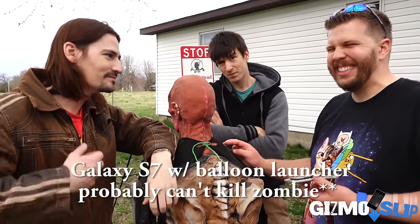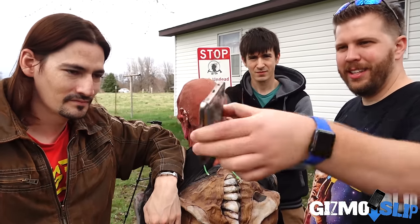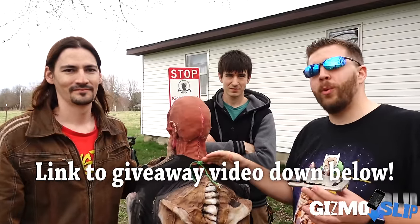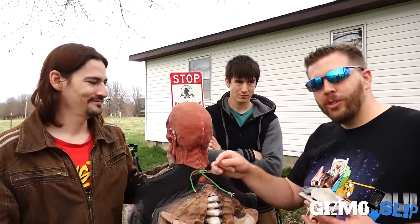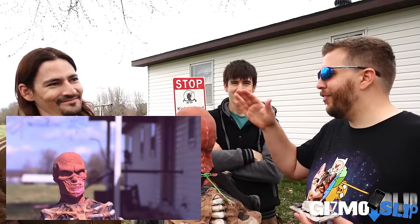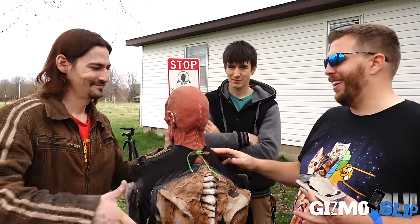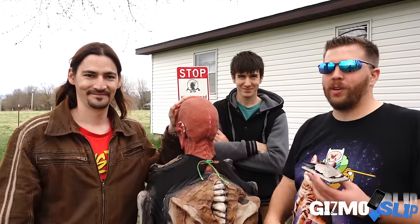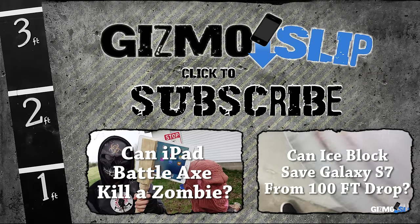Down here we have the actual back piece with the aluminum and glass, the battery itself all mangled and destroyed. Can a Galaxy S7 kill a zombie? Probably not — not unless it was a super freaking weak zombie. We're also doing a giveaway where you can pick any phone or gaming console you want. We're also doing another video where we're taking an iPad Air 2 and transforming it into a battle axe to see if that can kill it — that video is over on their channel, link in the description. Thanks so much for having me — it was a lot of fun. Go check out their channel and subscribe. That's it guys, we'll see you next time!